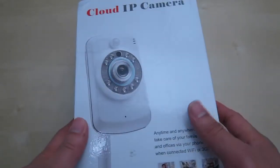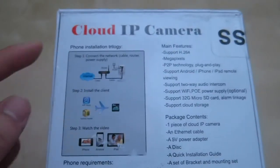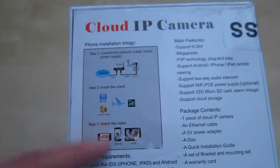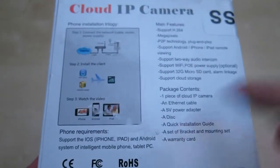It came in a big packet like this. Not much information on the back, so let's just turn it over and see what's going on here. So here we have some information to install it. We have a 3-step installation — they call it the phone installation trilogy. The phone requirement is iOS or Android, and you can also use your computer.